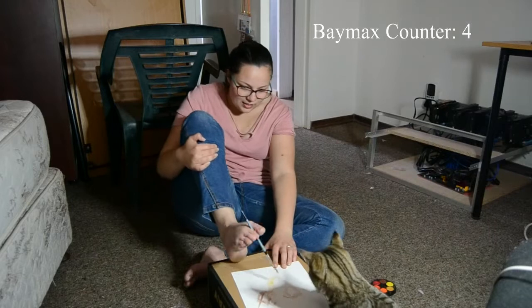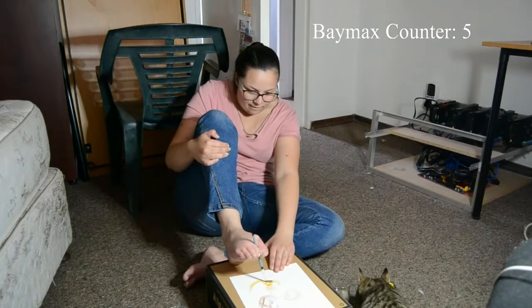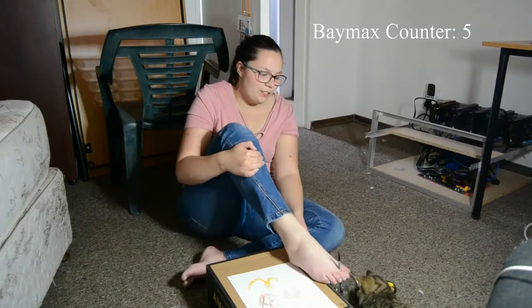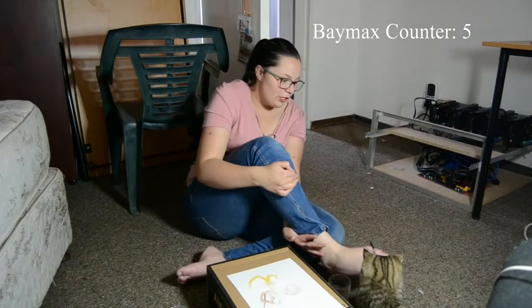There we go! I got his one side. And now for the rest of his face we're going to be making with an orange because we decided we want to do that, so that's why.